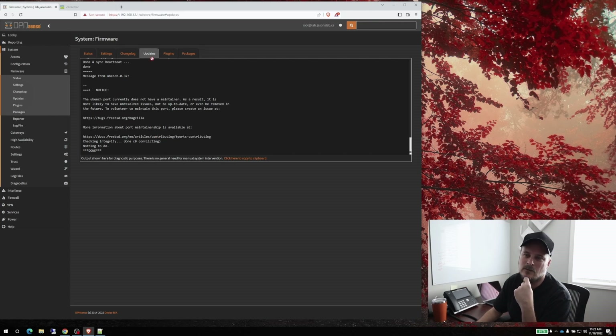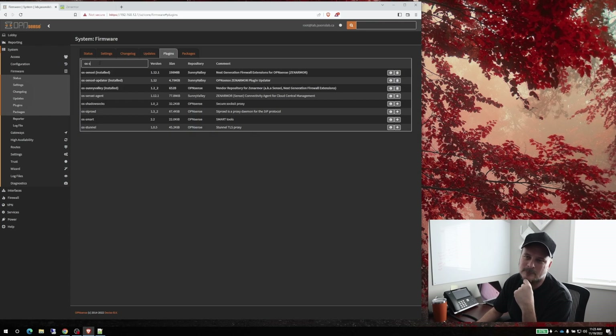That one's done. Let's go back to plugins — it'll show as installed now. We also want the agent, and the reason I want the agent is because I'm going to show you what the cloud can do. If we install this, we can add the firewall to the cloud, which is really sweet.